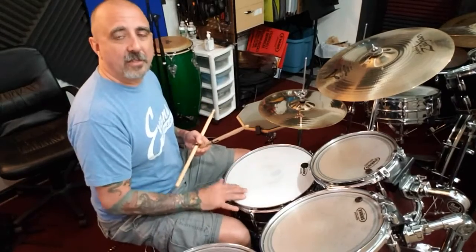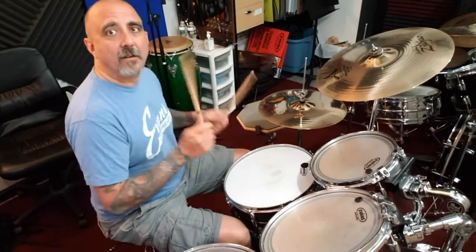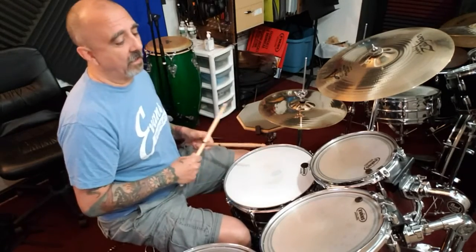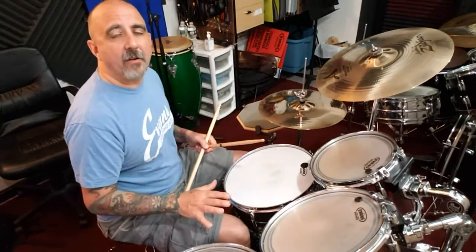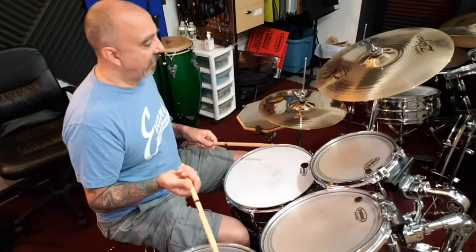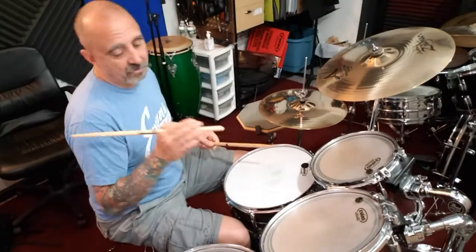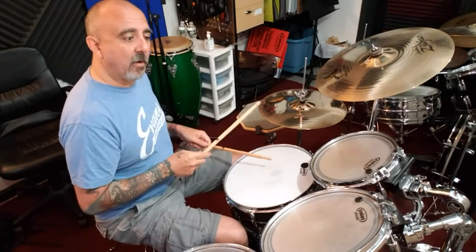Well, today we're just going to start adding snare notes to get used to playing with the right-hand part that's happening on the hi-hat. I'm not going to worry about bass drum right now. What I want to teach you today is adding two snare notes on the 'r of two' and the 'r of four,' so you're basically going through and playing those.